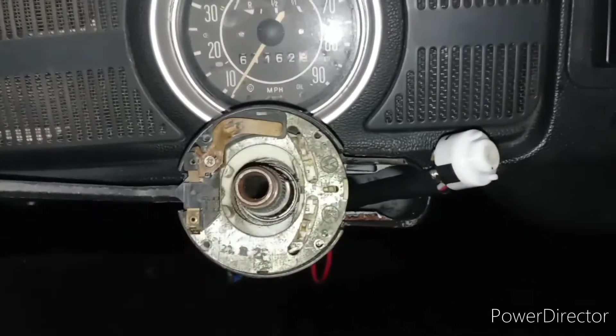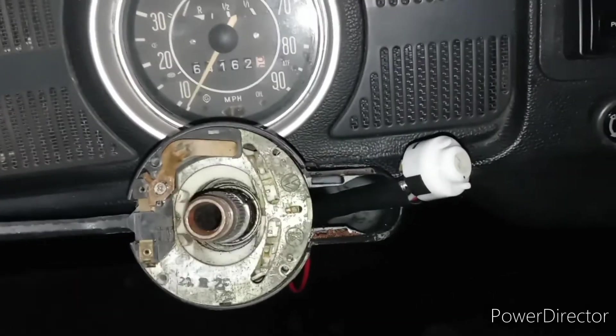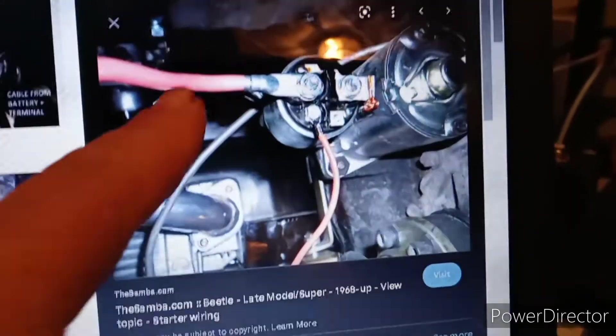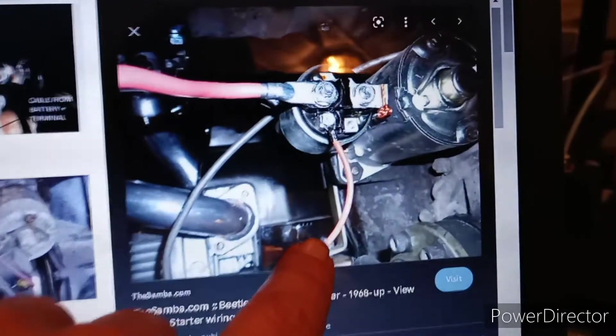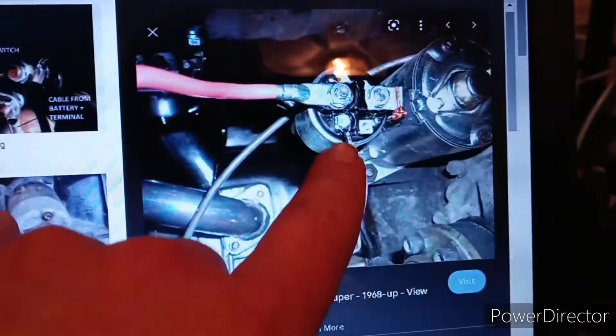Our next feat is figuring out why we don't have any power to the starter. This comes directly off the battery — this wire runs back to the ignition. Now on that car out there, this wire is hooked to the battery and I think that's going to be our problem.